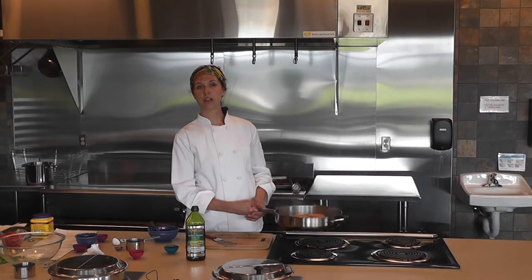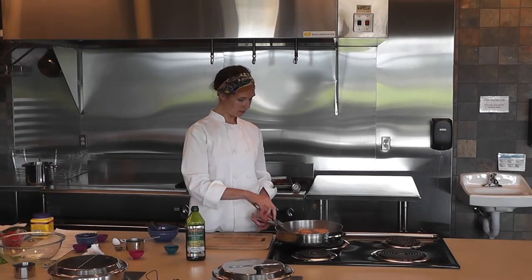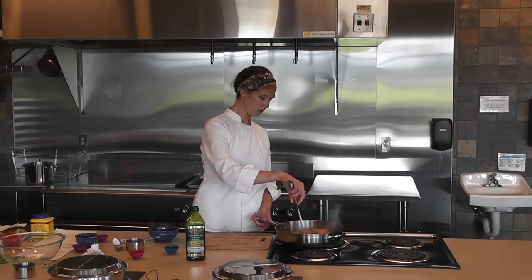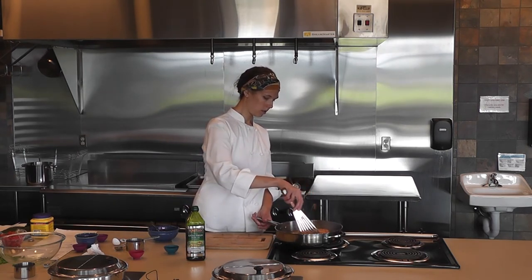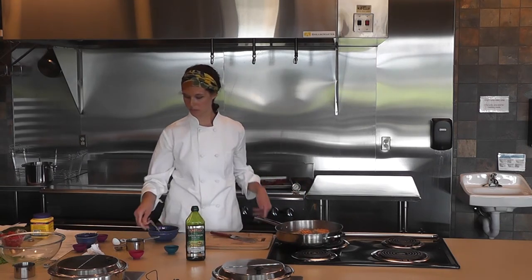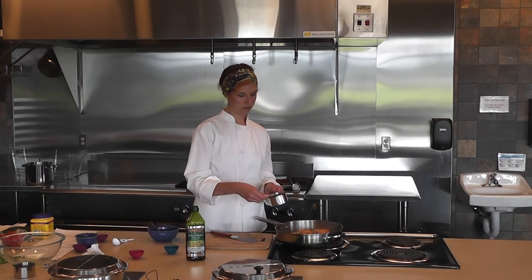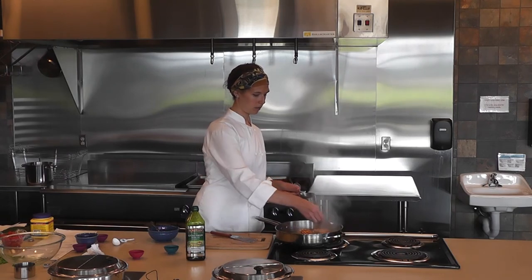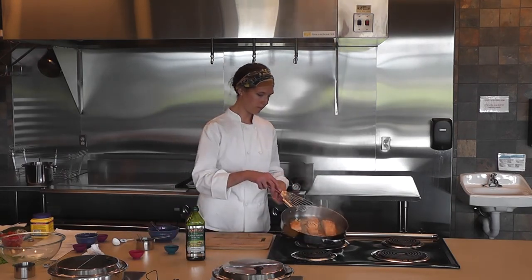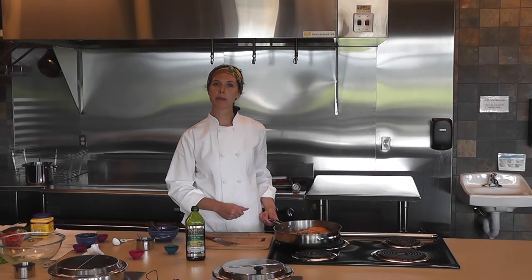Turn the heat to low and let cook for two to three minutes until the mixture becomes syrupy. If you need to add a bit more water, add up to two tablespoons. And there is honey black pepper salmon.